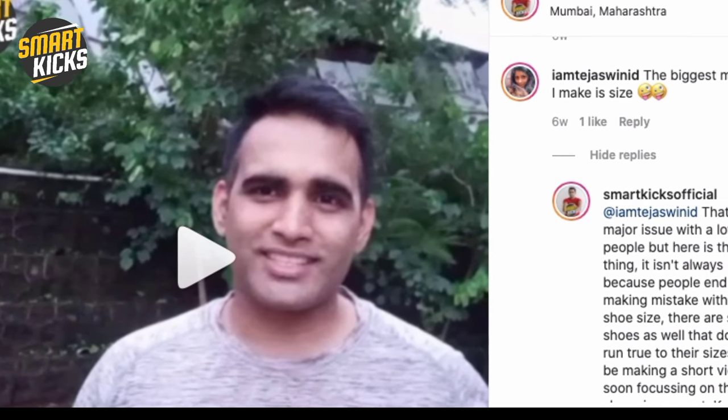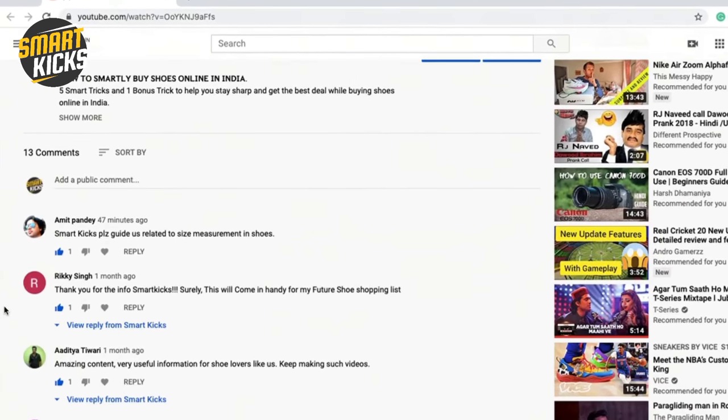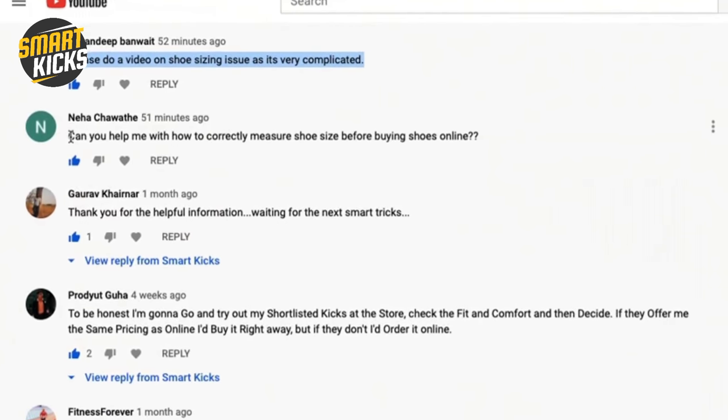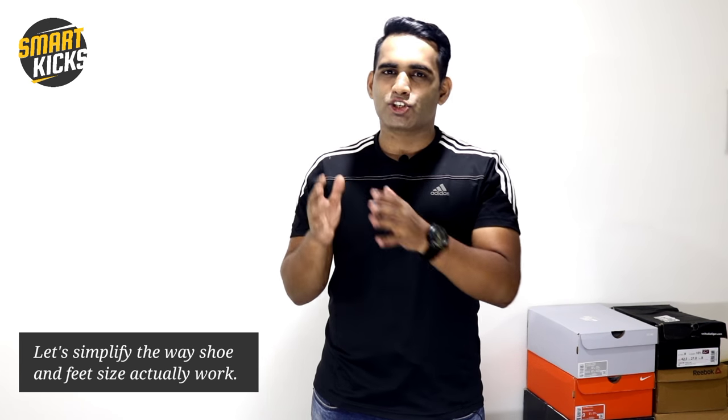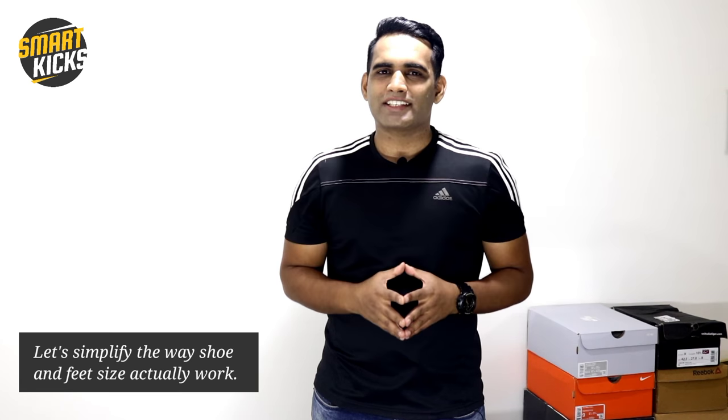In a recent video I did about how to smartly buy shoes online, a lot of people requested help with shoe sizing issues as well. Considering this a major concern, I realized it's important to create a video around this topic. For your better understanding, I'll first cover the feet size patterns and then the shoe size patterns, so you get a fair idea about how shoe measurements actually work.